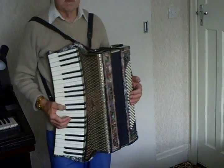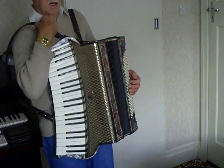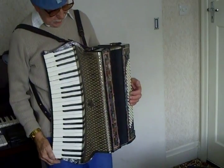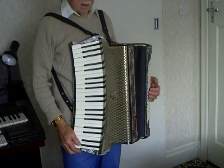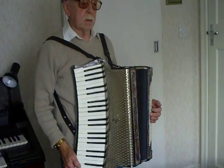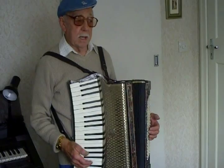Now that tune was called Sweetheart of All My Dreams. Incidentally, I just play by ear, so I'm not trying to teach anybody anything. But I would like to say that if you know the words of a tune, they'll tell you how to play the tune. And you must play a tune with feeling, whether it be jazz or swing or anything you're playing — you must put the feeling into the accordion.